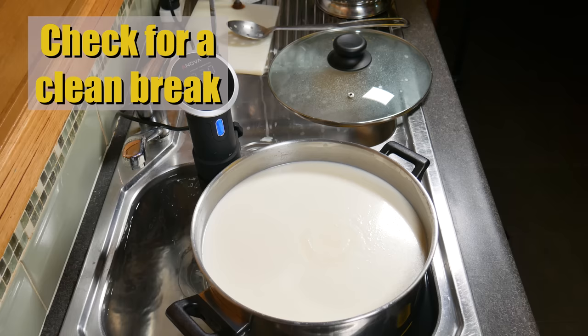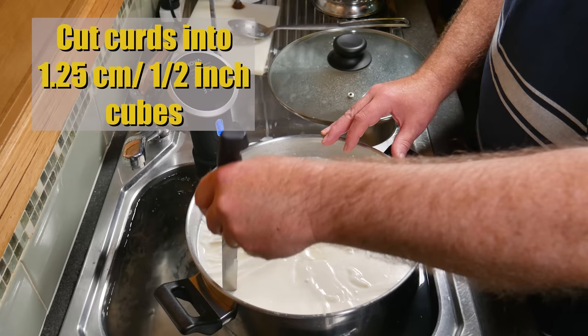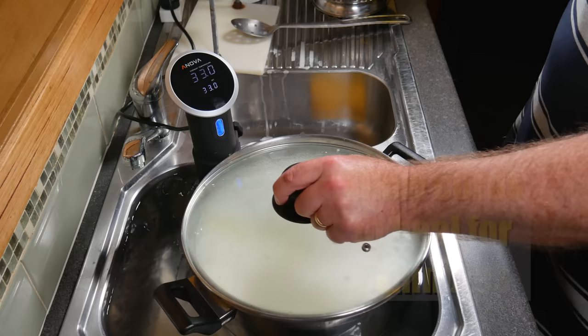We're going to check for a clean break now — and yes, it's pretty solid. Nice clean split. So I'm going to use my stainless steel curd cutter and cut the curds into 1.25 centimetre or half-inch cubes, horizontally and then vertically with the curd knife, as accurately as I can. Pop the lid back on and allow the curds to heal for 5 minutes.